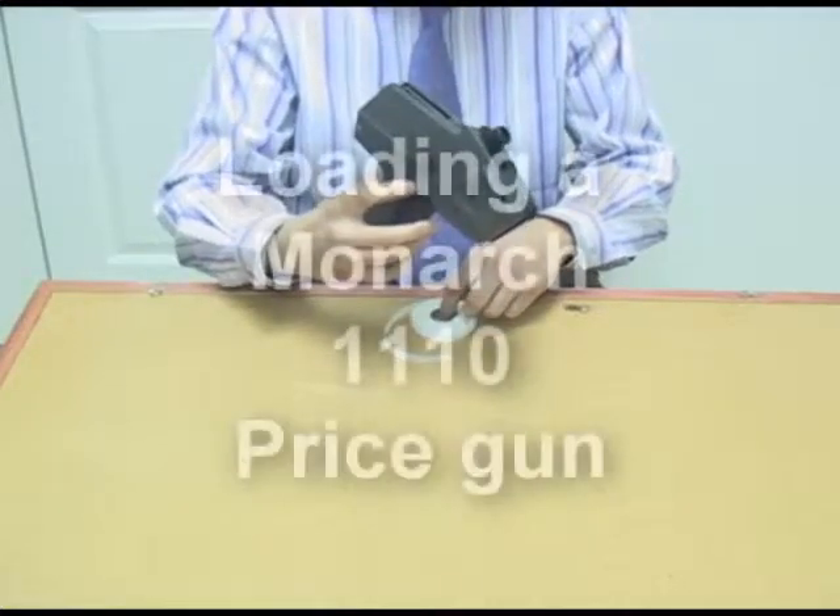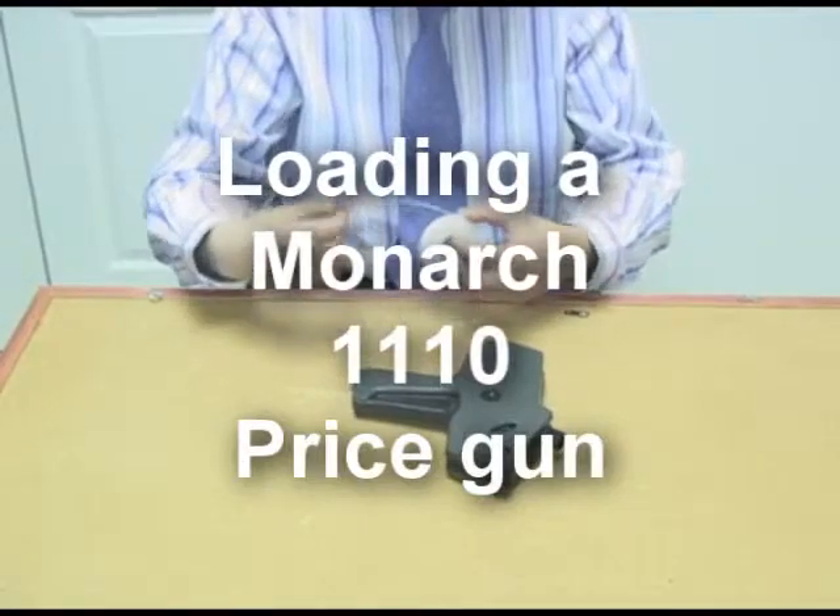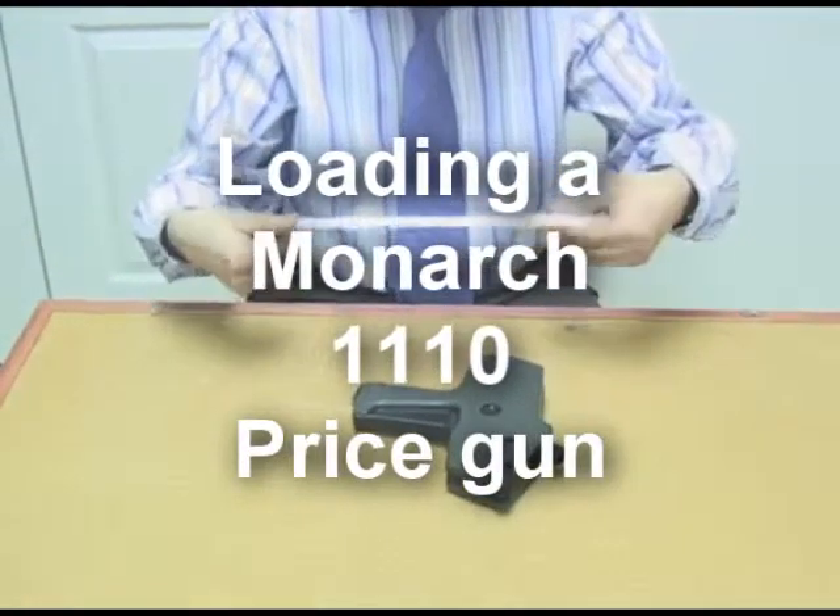I'm going to show you today how to load a Monarch 1110 price marking gun. You take your price marking labels and you peel off about 10 inches of the label, like so.